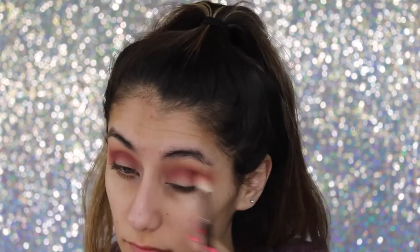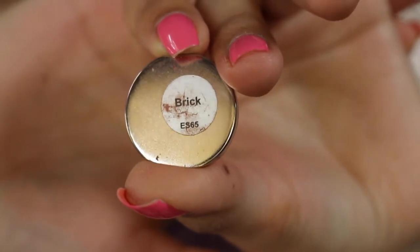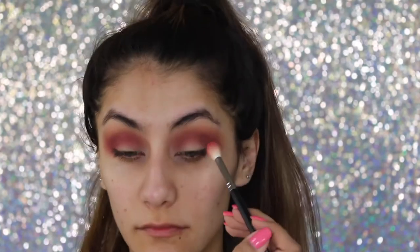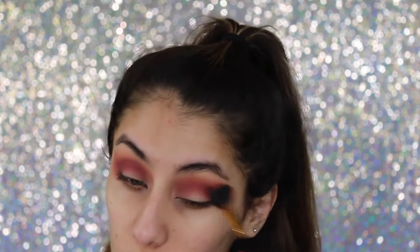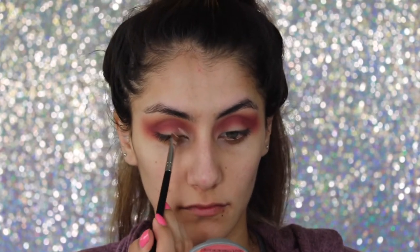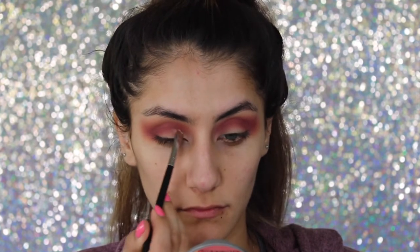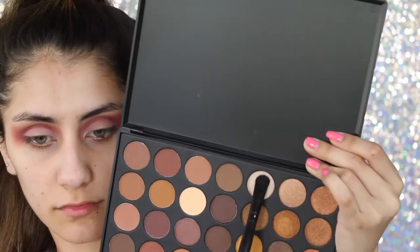Just to make it a little bit more intense, going back and forth in the crease. Going in with a single shadow by Morphe in the color Brick onto the crease because I wanted it to be a little bit more pink. With the same brush I've been using, then going back in with the first fluffy blending brush to make sure everything is nice and blended. With a little flat brush I'm defining my lid space and carving that out so the lid color stands out better.